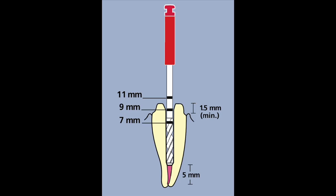Lastly, use your post drill to square up the apical end if you're using a prefabricated parallel-sided post.